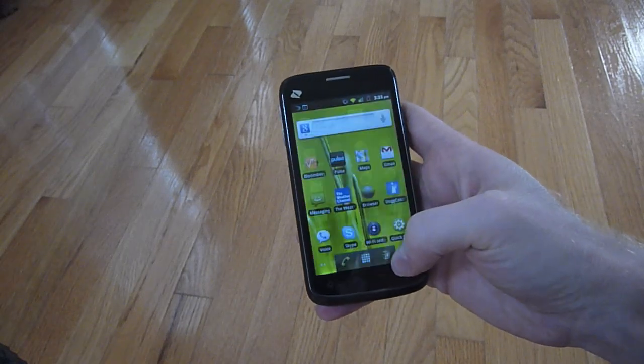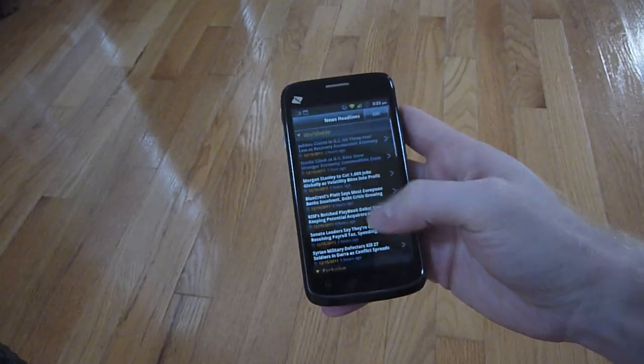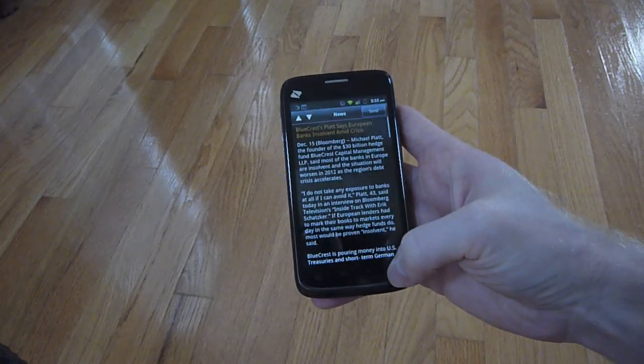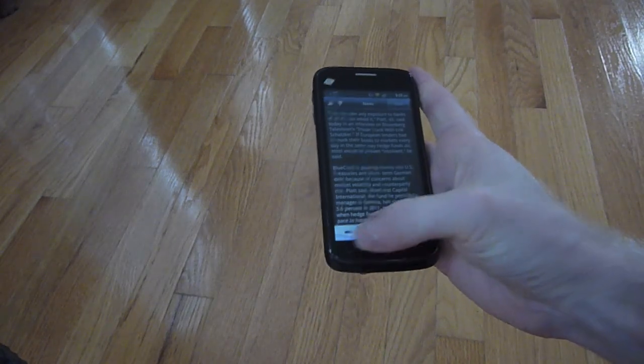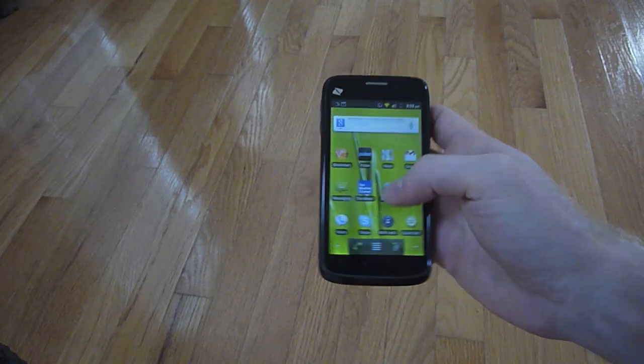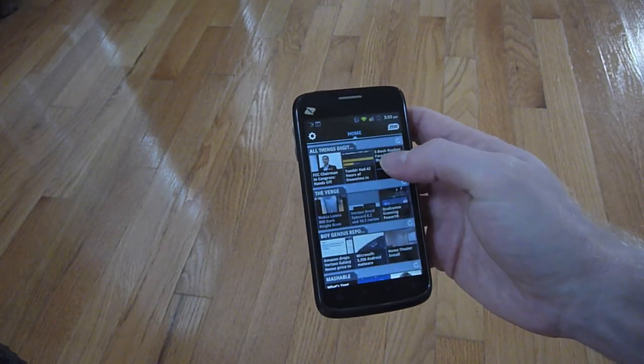The phone is actually very responsive. Scrolling works really well on this phone. It has a 1 GHz processor, which helps things to move along quite nicely. Pulling data down on Boost Mobile's 3G network, which actually uses Sprint service, works pretty well.